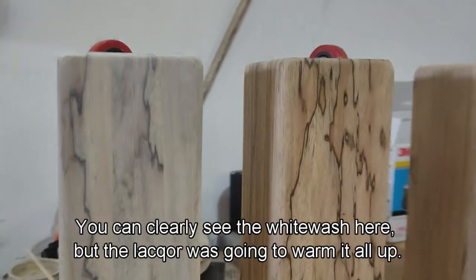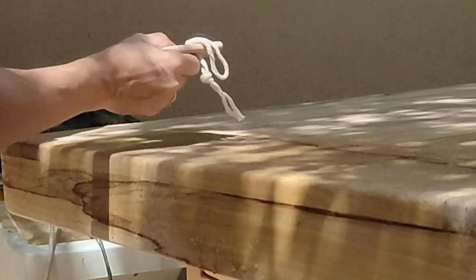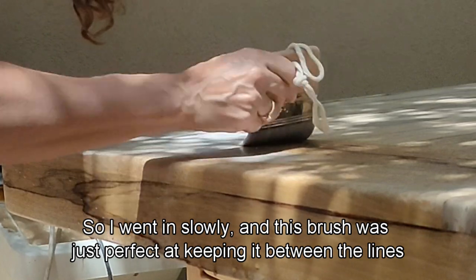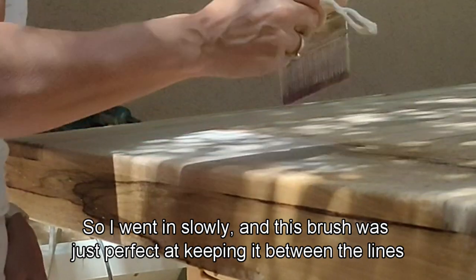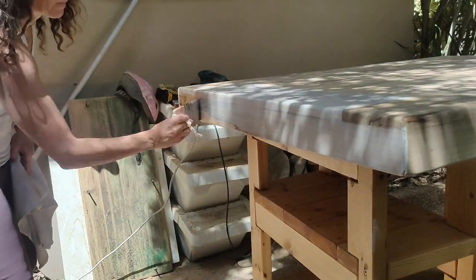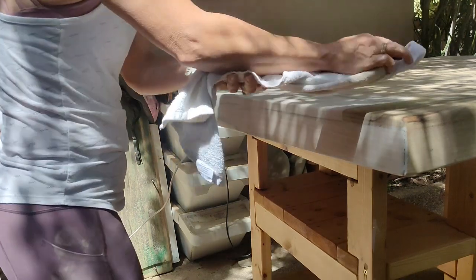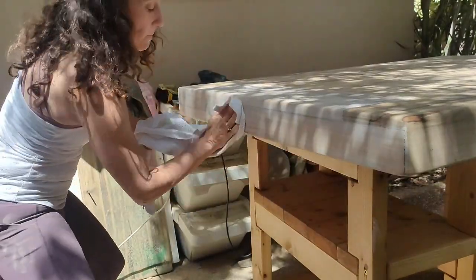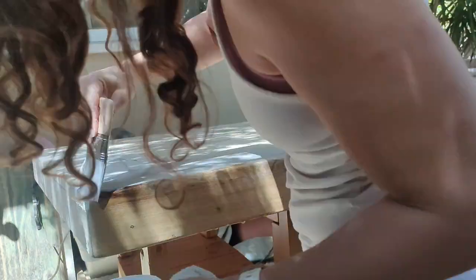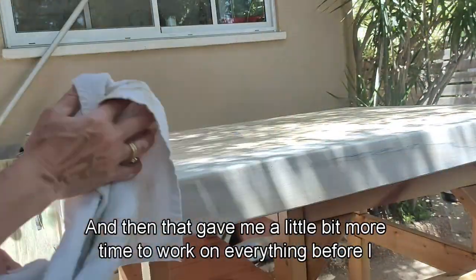You can clearly see the whitewash here, but the lacquer was going to warm it all up. And abracadabra, they were all done. The top had wood grain going in all different directions, so I went in slowly — this brush was just perfect at keeping it between the lines — wipe-washed and then wiped it all away. As I was working outside under the sun, I sensed that the piece was drying up too fast, so this time I sprayed with water before whitewashing, and that gave me a little more time to work on everything before wiping it down.